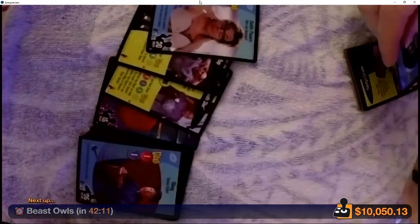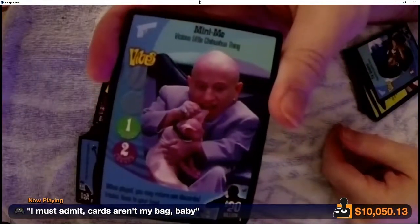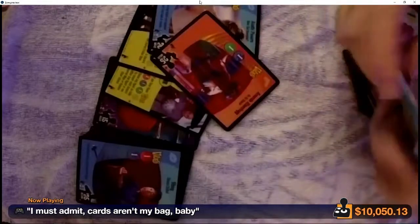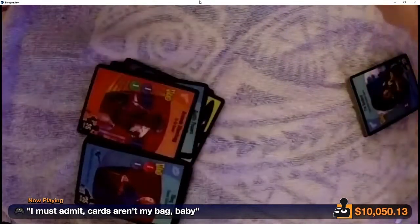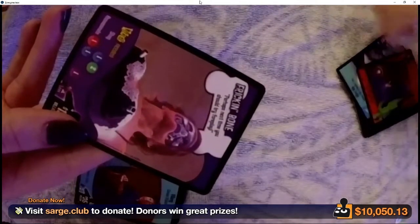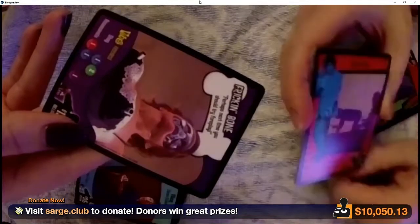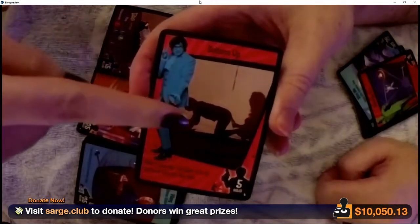Bikini-clad bombshell. Mini-Me with Mr. Bigglesworth! We got some donations — $6.66 from Korax, hail Satan baby! $25 donated from anonymous.